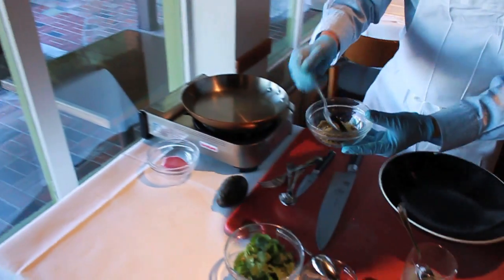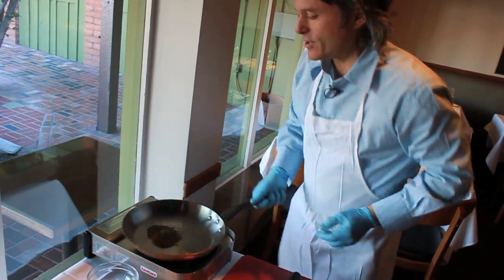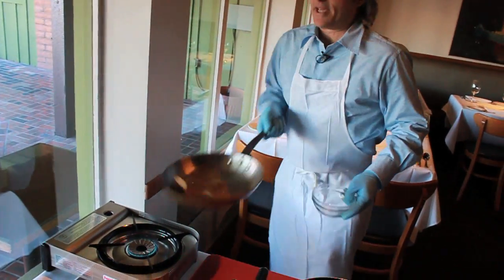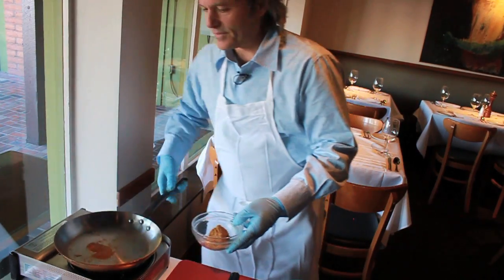I'm going to go right into toasting some cumin. I'm going to put a couple tablespoons in this dry pan. You can see that smoking — it's ready to go. You don't want to burn it. Keep it moving. There we go, that's done.